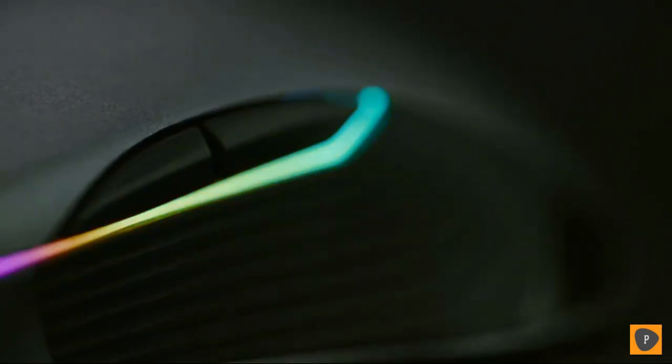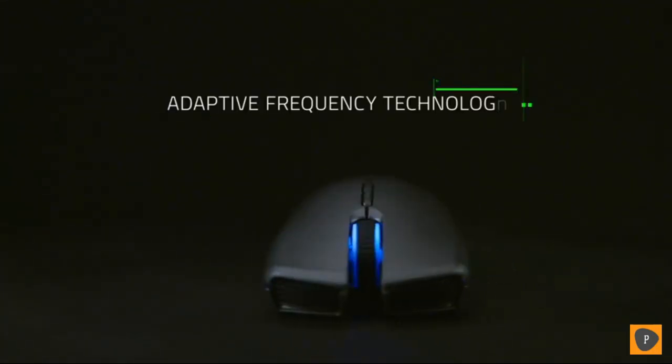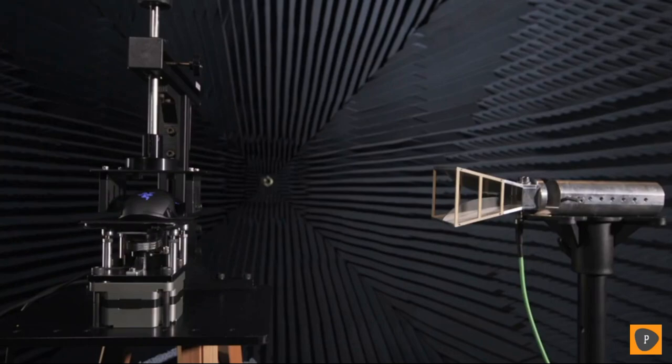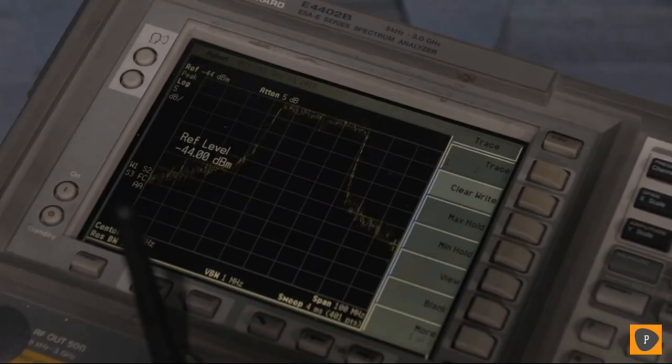We created the world's first high performance wireless gaming mouse to give gamers complete freedom of movement. Today we bring you the next generation of wireless gaming: introducing the new Razer Lancehead with state-of-the-art proprietary adaptive frequency technology. The adaptive frequency technology scans frequencies in the 2.4 GHz bandwidth hundreds of times a second and connects to the clearest, strongest channel — so whether you have Wi-Fi or other wireless devices on the same frequency, the Razer Lancehead maintains a solid connection and eliminates lags or spikes during gameplay.